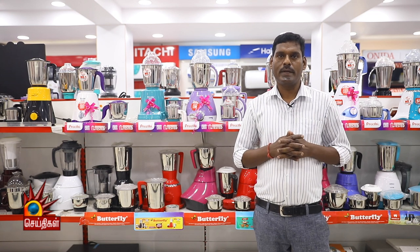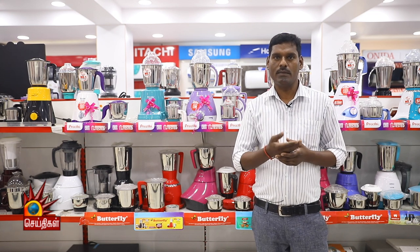Hello, my name is Karthikeyan. I'm going to tell you how to use Mixi.